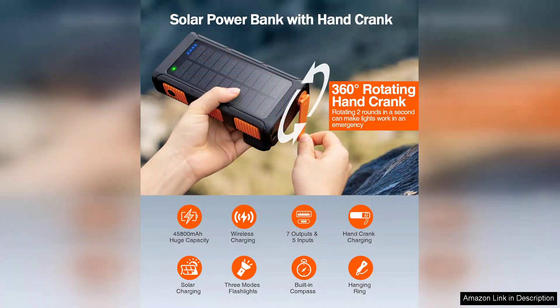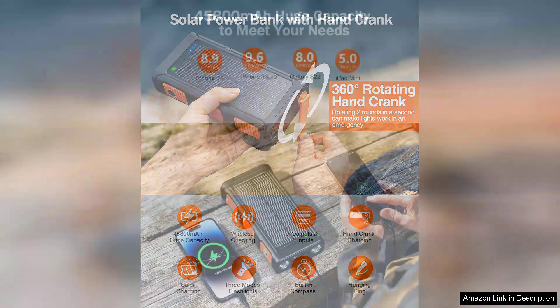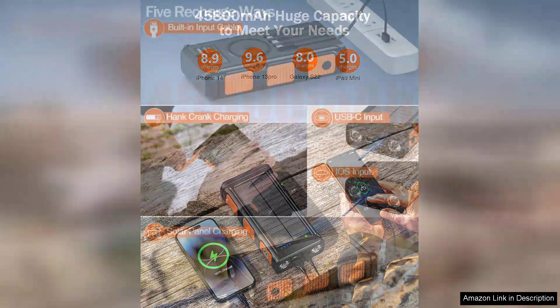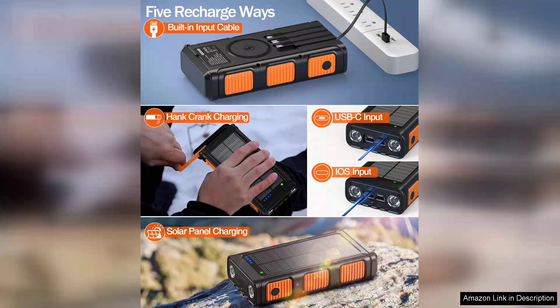One of the standout features is the hand crank generator, which allows you to harness your own energy when conventional charging methods are unavailable. This is especially useful during camping trips or in power outages where access to electricity is limited. The crank is straightforward to use, and while it requires some effort, it's a reassuring backup to have.